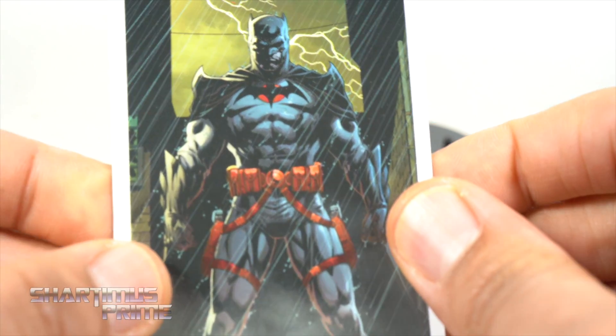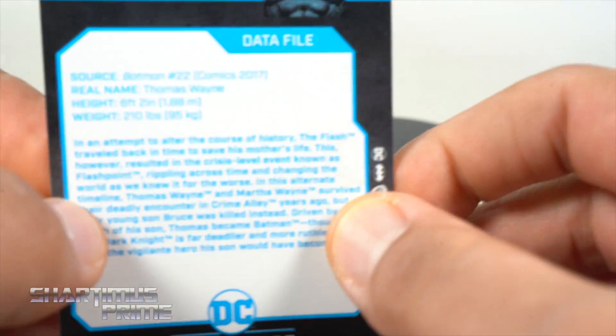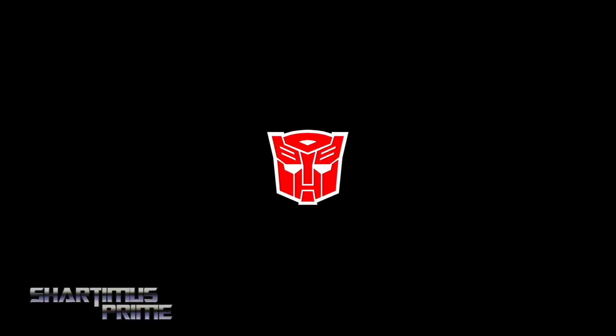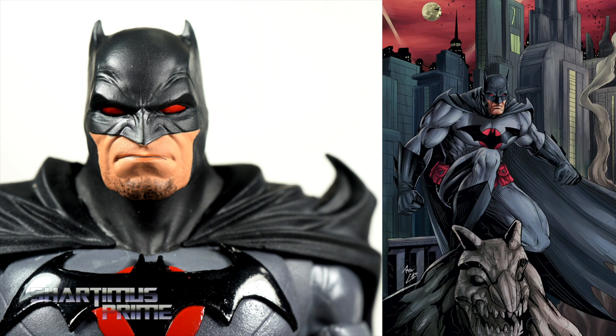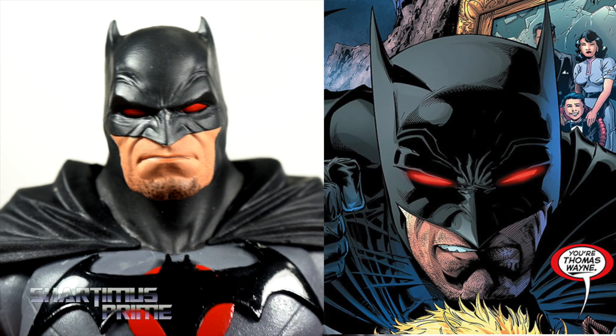The trading card has a very nice image of Thomas Wayne Batman — it says Batman Flashpoint — and on the back there's a read-up you can pause to read. In this different timeline, instead of Thomas and Martha Wayne getting killed in front of Bruce, Bruce gets killed in front of Thomas Wayne. So you kind of have a DC Batman Punisher thing going on. The Flashpoint storyline was incredible — it's one of the few comics that actually made me cry at the end.